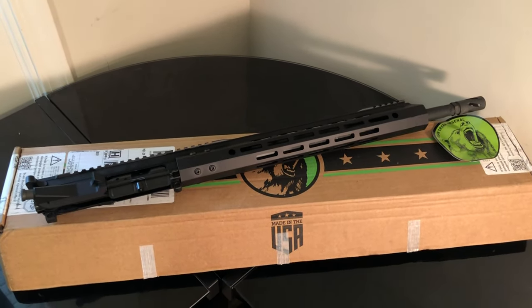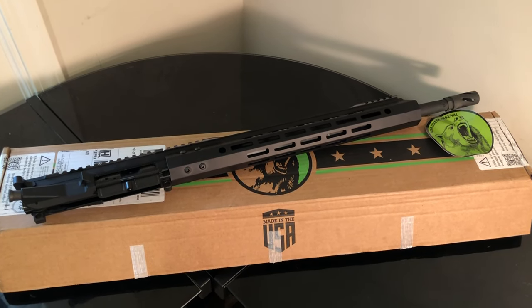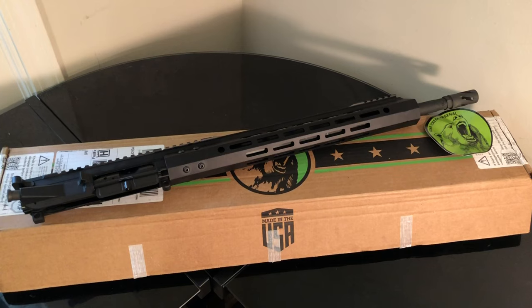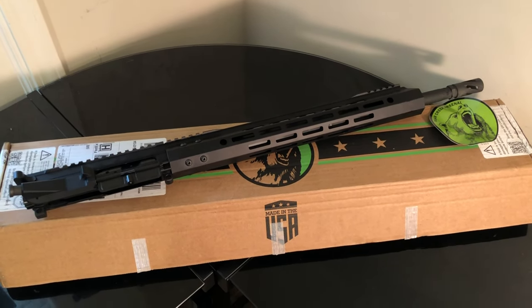All right, back at it again. I got a brand new 7.62x39 upper from Bear Creek Arsenal. Made in the USA. I absolutely love Bear Creek Arsenal.